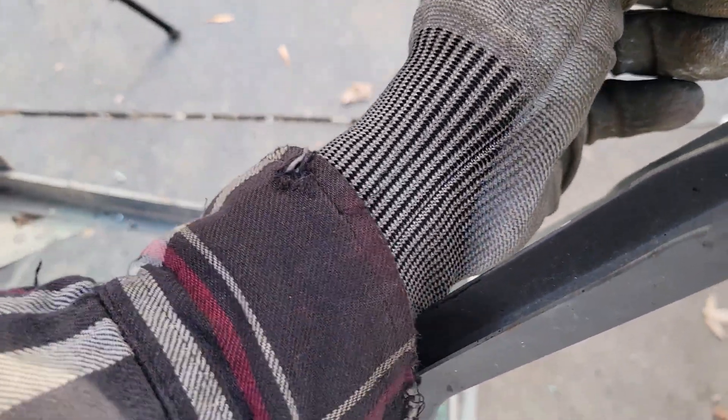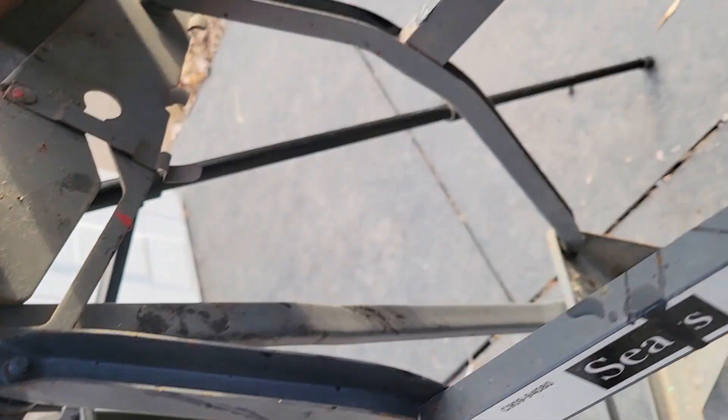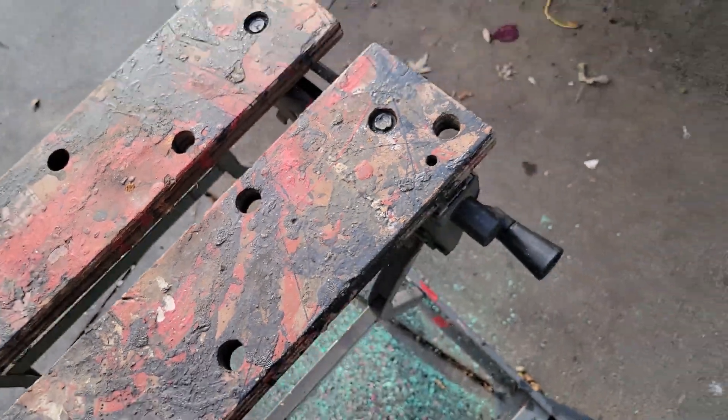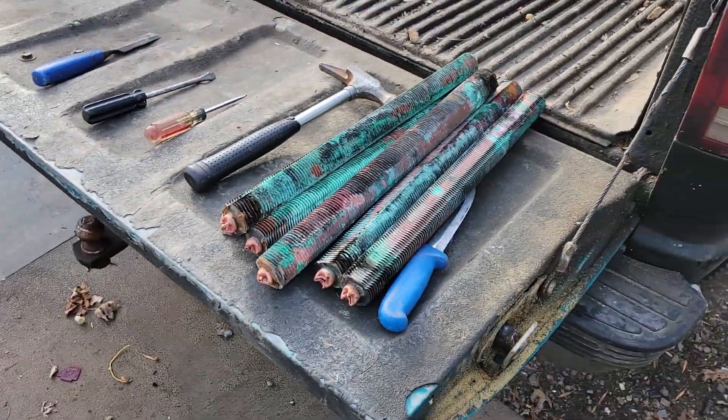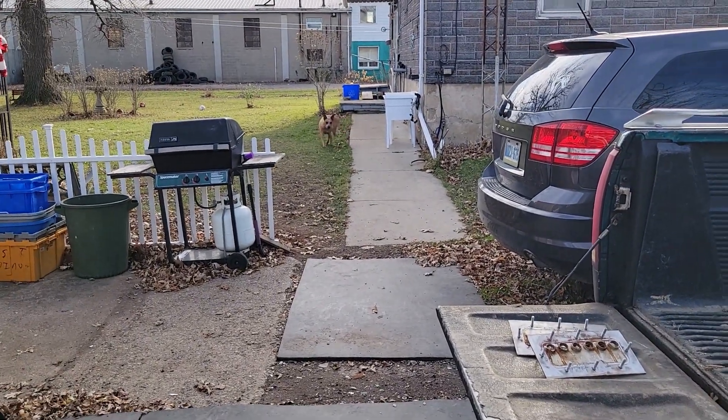I didn't pull those things over. Those things are supposed to go over or something. I don't know — whatever, doesn't matter. We did it, we succeeded. We got the copper out. Right, Mavis? We got the copper out.